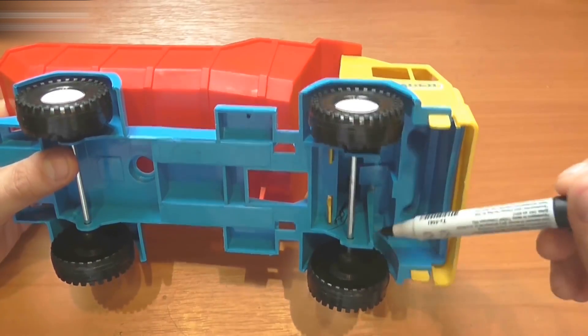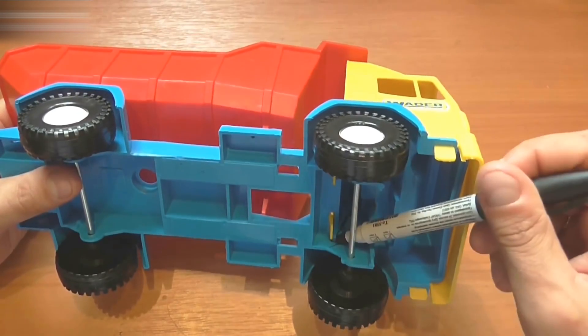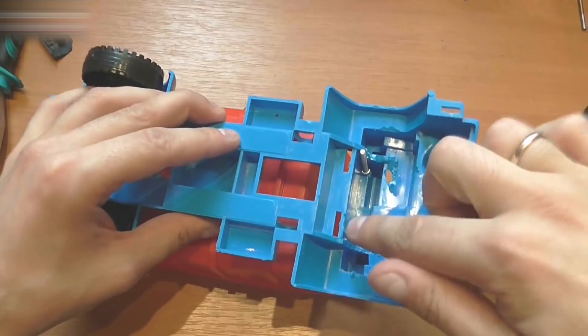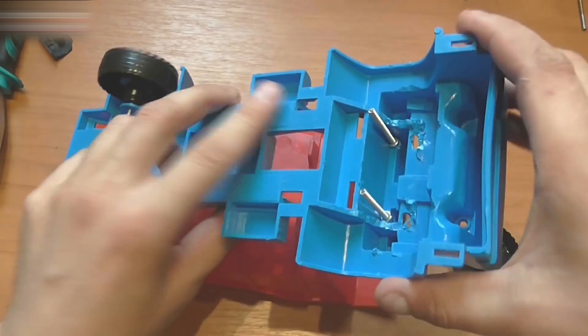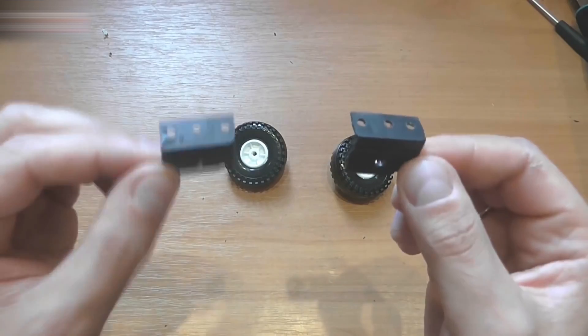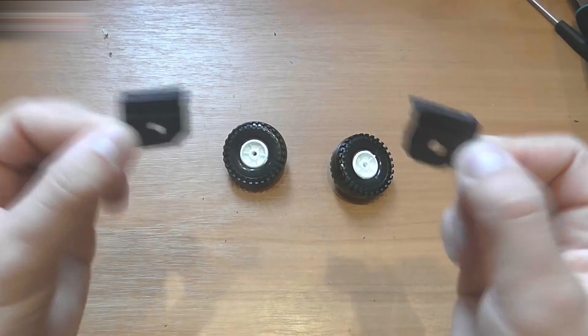Take off the wheels and remove some of the blue plastic. After you remove all the unwanted plastic, make 3mm holes here and there. Insert screws in the holes. Make holes in firm plastic corners and in the wheels too.